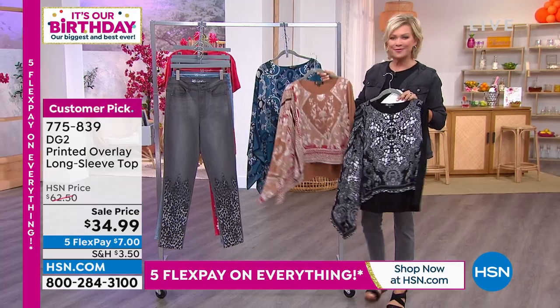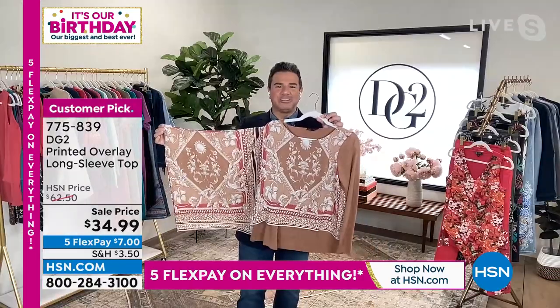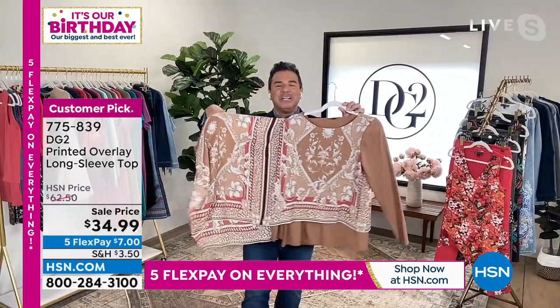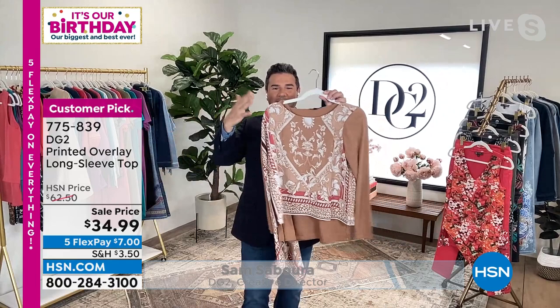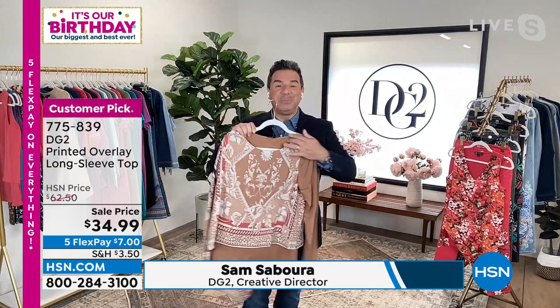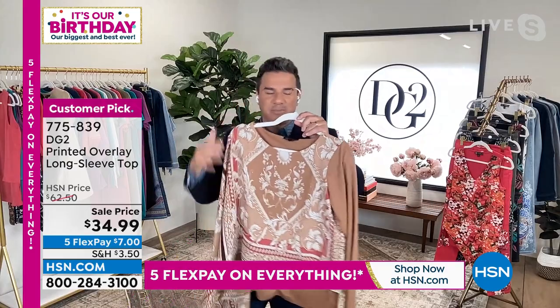This top can be worn two different ways because there's a little vent on the side of the arm. You can wear it like a poncho, or you can pull your arm and sleeve out through that hole and get a little more vertical drape on the side. It's a really beautiful top inspired by designer prints like Hermès and Versace — gorgeous designer scarf prints added to this garment.